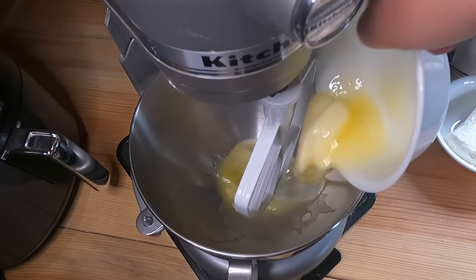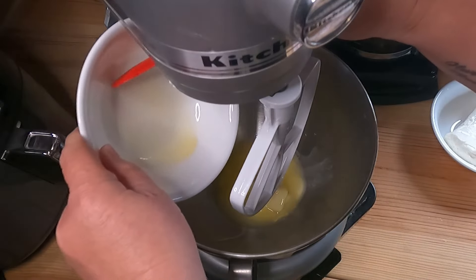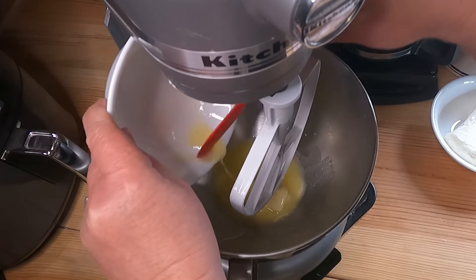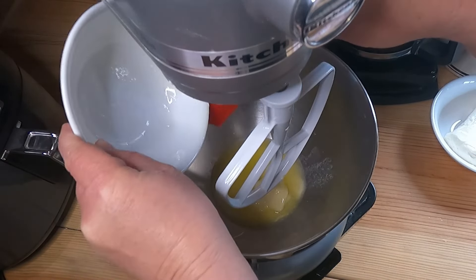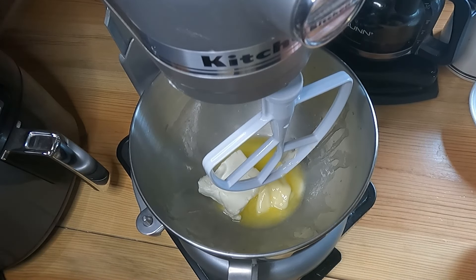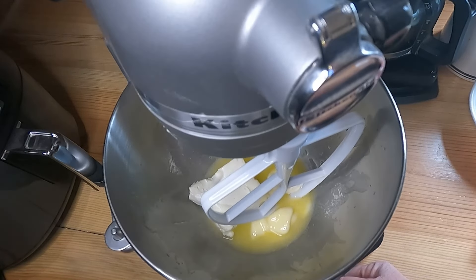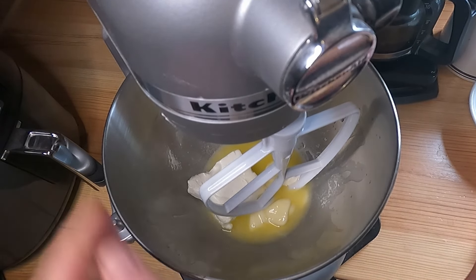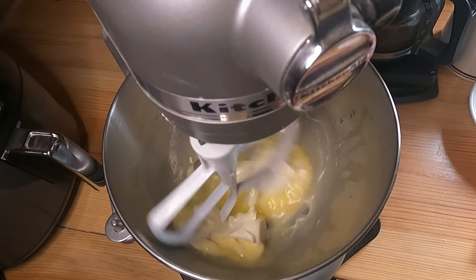We're gonna start with a half cup of butter, softened — I kind of melted mine a little bit, but it's okay, just work with it — and about a quarter cup of cream cheese, softened also. We're gonna cream that together till it's really well incorporated.